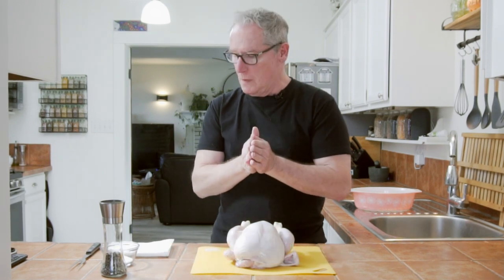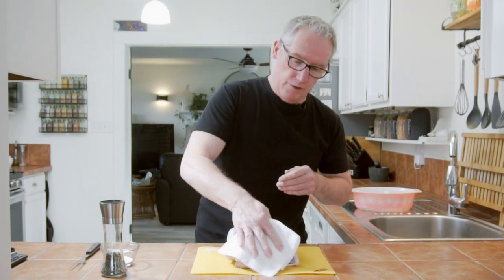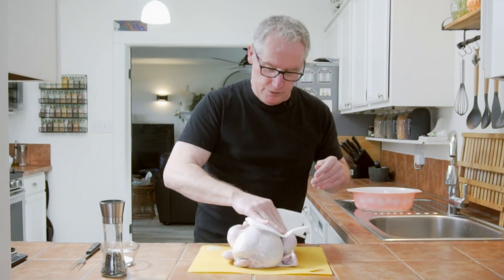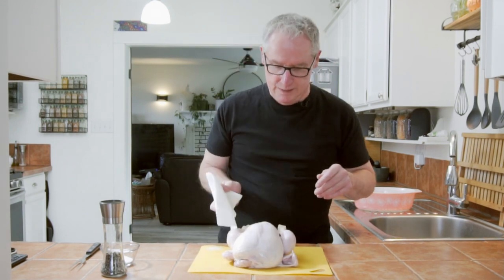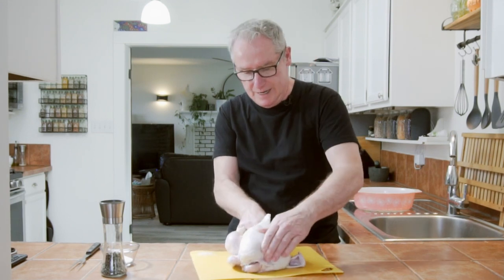To begin with, we need to dry our chicken so there's no moisture at all — and that means on both sides and in the cavity as well. We want to get this bad boy just as dry as we can get it.